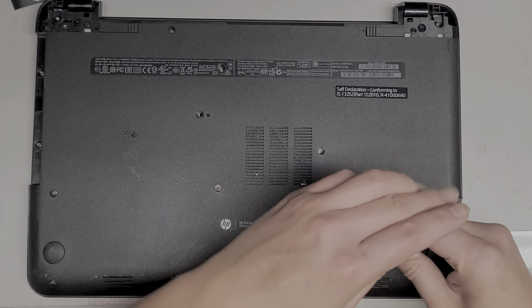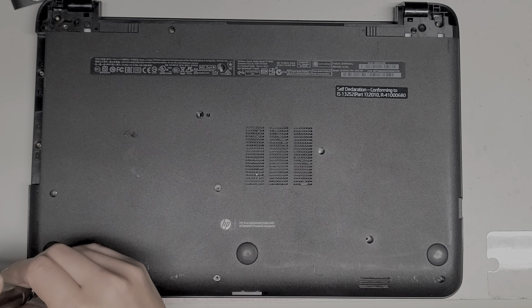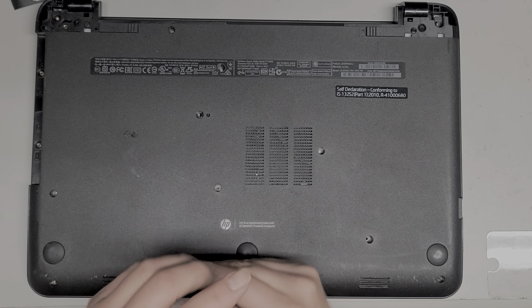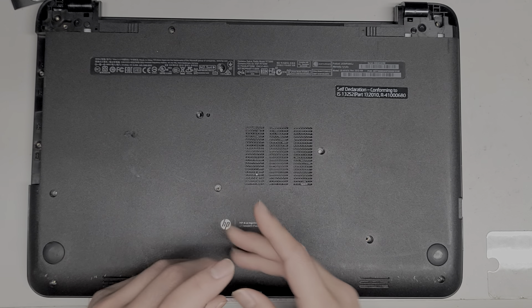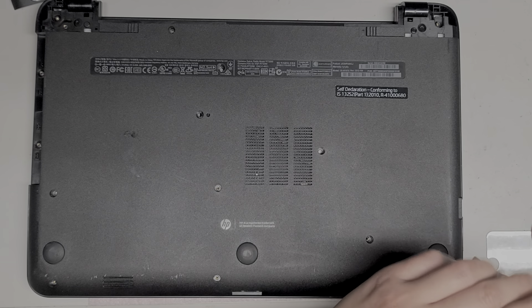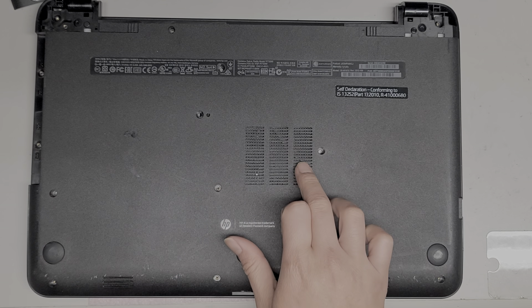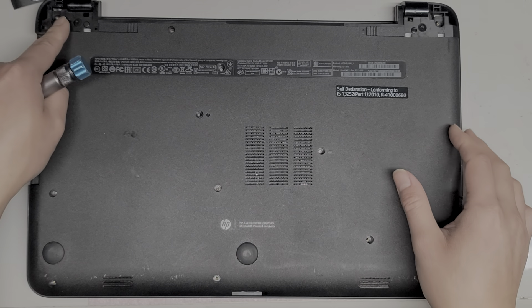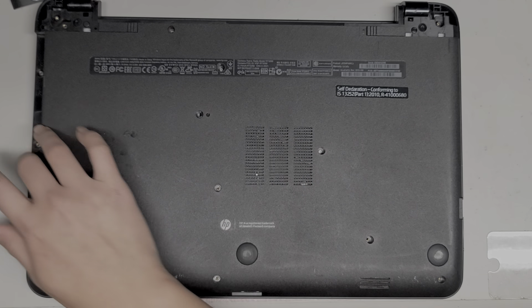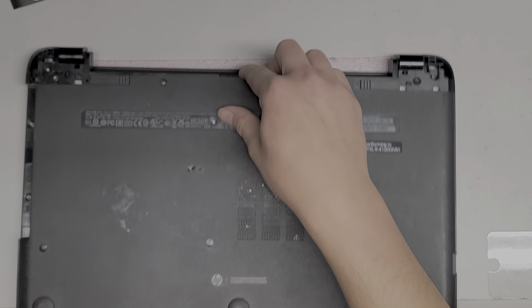There's another screw over here. Once you remove all these screws, we're going to flip it over. There were 14 screws total — make sure you get all of them. Remove all those screws, and now we're going to flip the computer over.